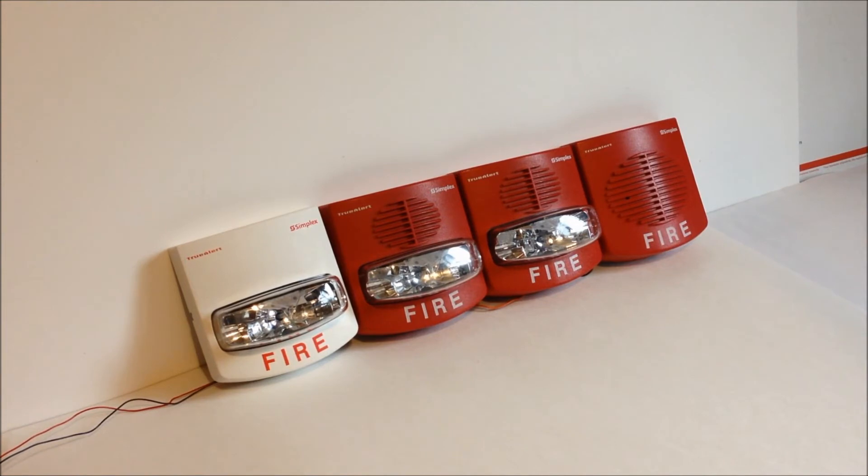So these are all running off of a 4905-9938 SmartSync module, and I'm going to go ahead and power it up and we'll see all the strobes in sync and hear the horn activate. So let's get started.